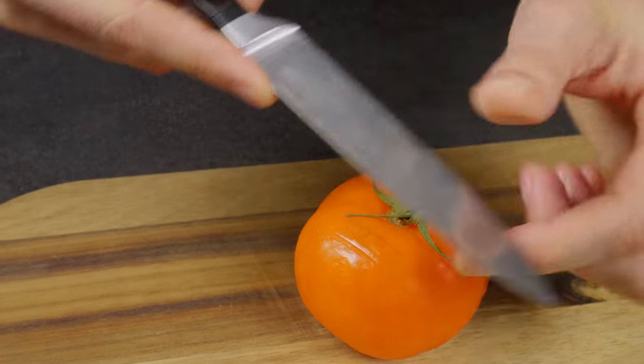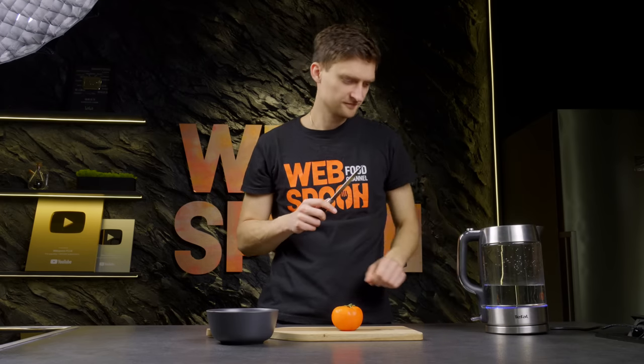If your knife is dull and you don't have a sharpener at hand, any ceramic dish and hot water will help you.